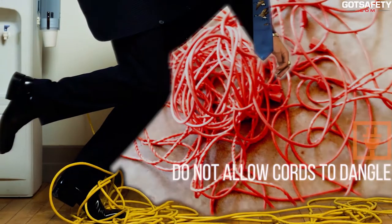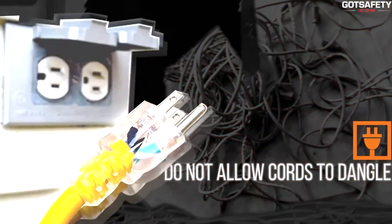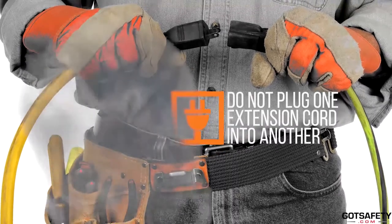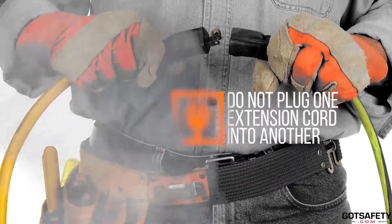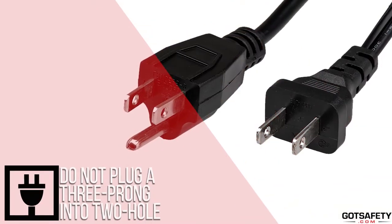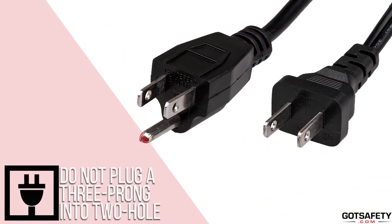Make sure cords do not dangle — they can be tripped over and ripped out of the wall. Do not plug one extension cord into another, as you could overload the cords or circuits and start fires or cause other damage.